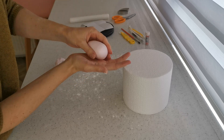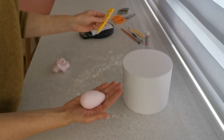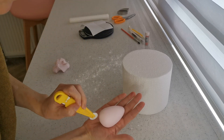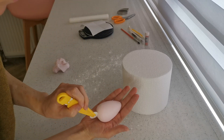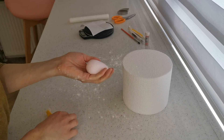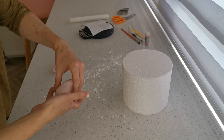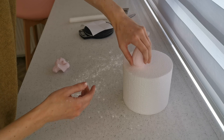Now I'm going to use the stitch tool and stitch up the front and the back — it just gives it a little bit more detail. We'll set the body there.